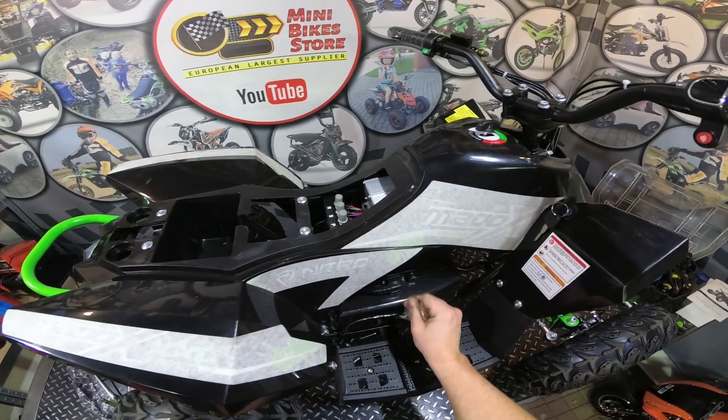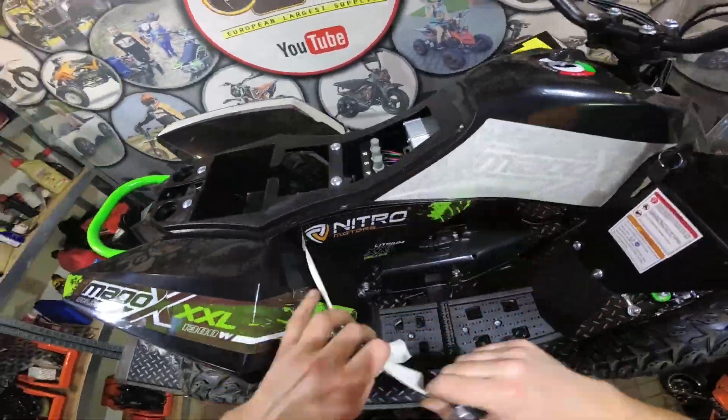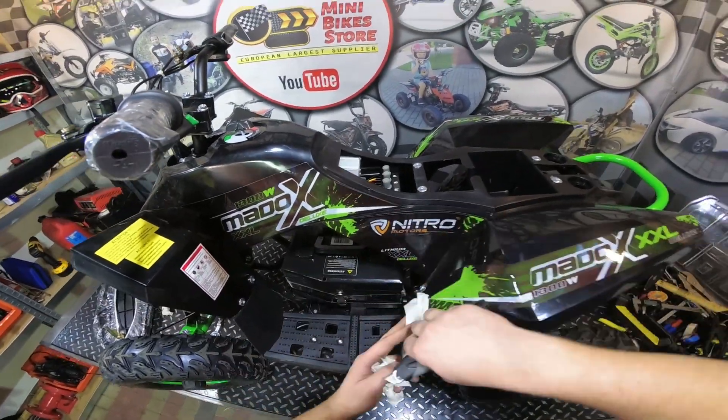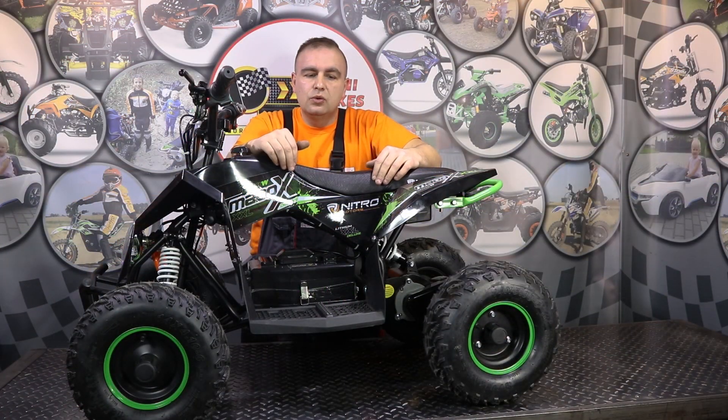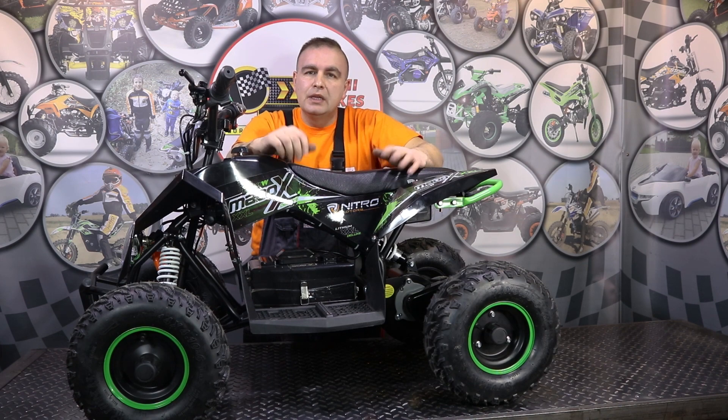The last step is to remove all the foil from the quad and remove the covers from the stickers. The Maddox Deluxe quad is now fully assembled. As you could see, it only takes around 30 to 40 minutes to fully assemble the quad. This is a top of the range electric quad — it has the same specification as our Tiger electric dirt bikes, featuring a neodymium magnet motor, lithium-ion battery, and lots of features. Soon we will do a full review and test of this quad, so stay tuned. Subscribe to our YouTube channel, and if you like the quad you can purchase it from our website — the link to our shop is in the description. Thanks for watching and see you in the next video.